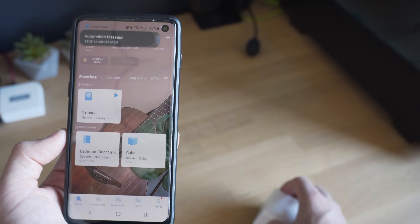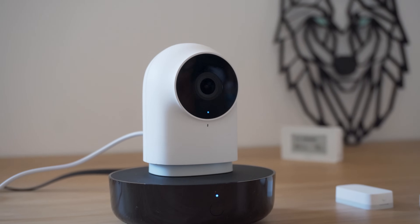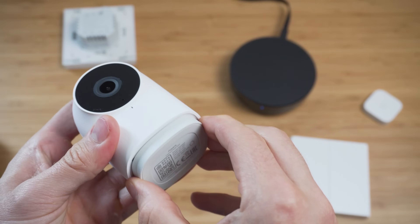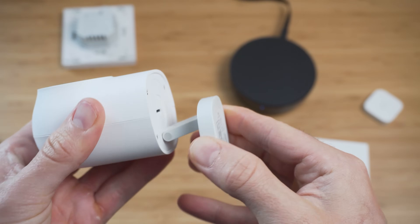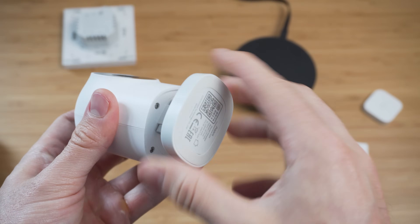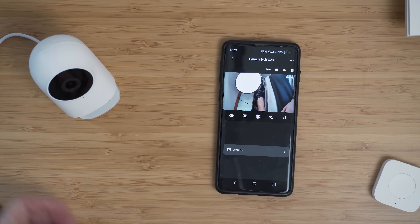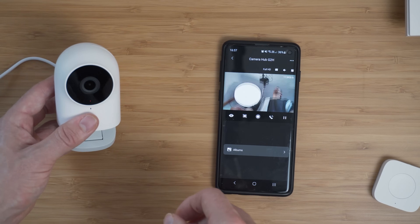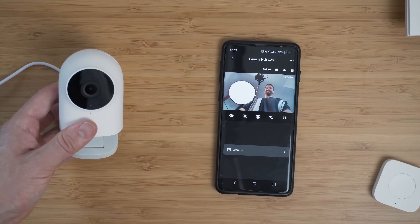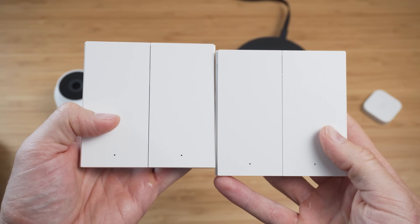Then we have the G2H, a cute little indoor camera with 1080p resolution, 140-degree field of view, two-way audio, infrared night vision, and SD card recording. It also has HomeKit support built directly into the camera. It can also act as a hub for your other Zigbee devices so they can pair directly to the camera, which helps extend the range of your Zigbee network — very useful.